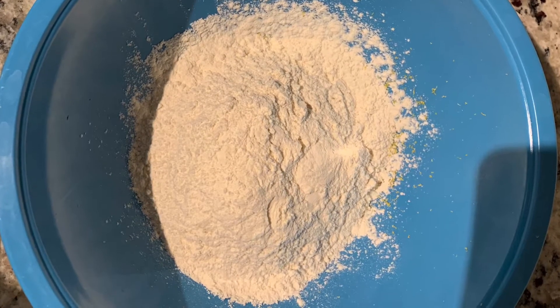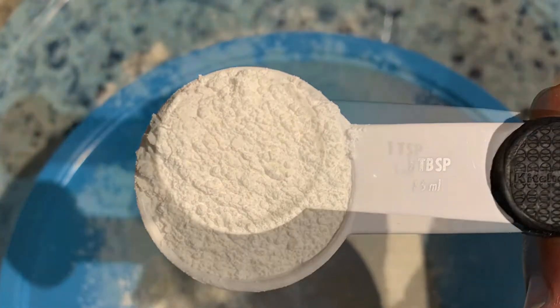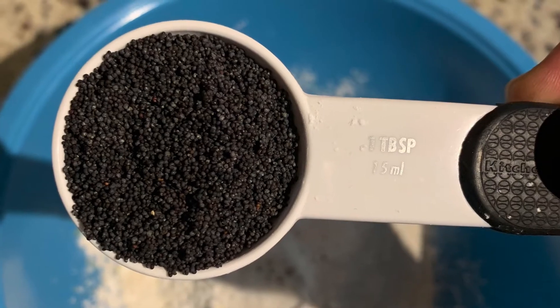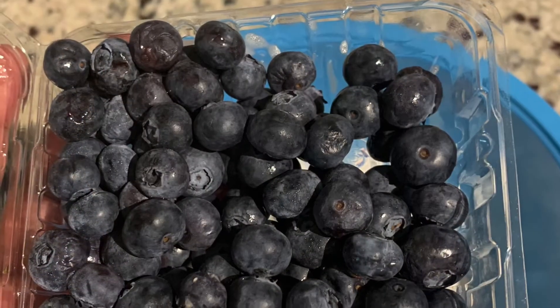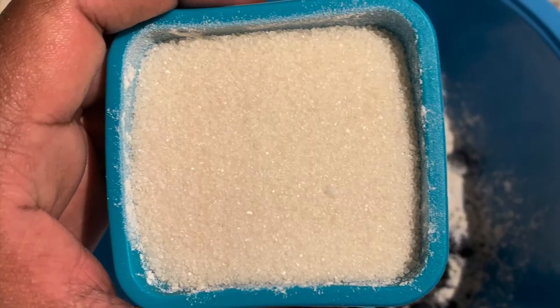Put in about one cup and two tablespoons of flour. After that, measure one and a half tablespoons of baking powder and put that in there, then add about a half teaspoon of salt. I did use one teaspoon here because I was doubling the portions. Then add two tablespoons of poppy seeds and about one half cup of blueberries.